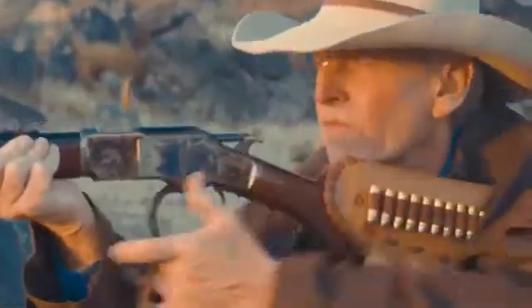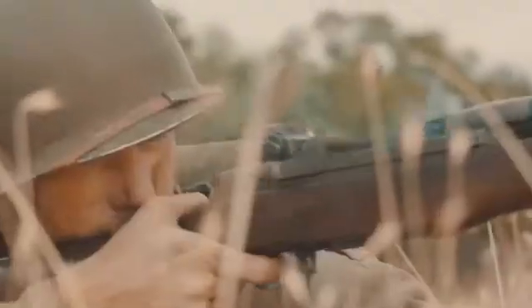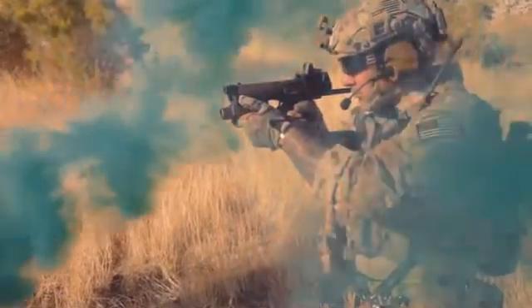Our forefathers didn't fight fair. They fought to win. They had to innovate or die. So take every advantage and fight like an American.